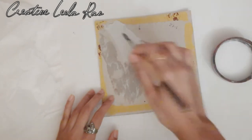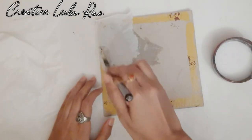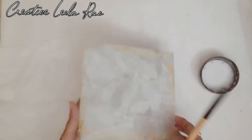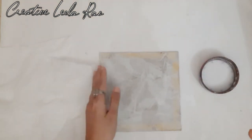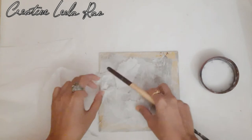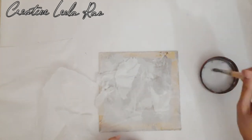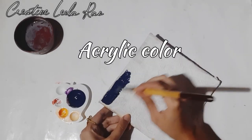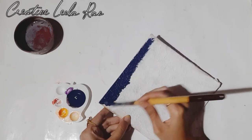You can use any cardboard. This tissue paper is optional — if you want to skip it you can, it just gives a nice texture. You can then apply a second layer. I'm applying some acrylic color.